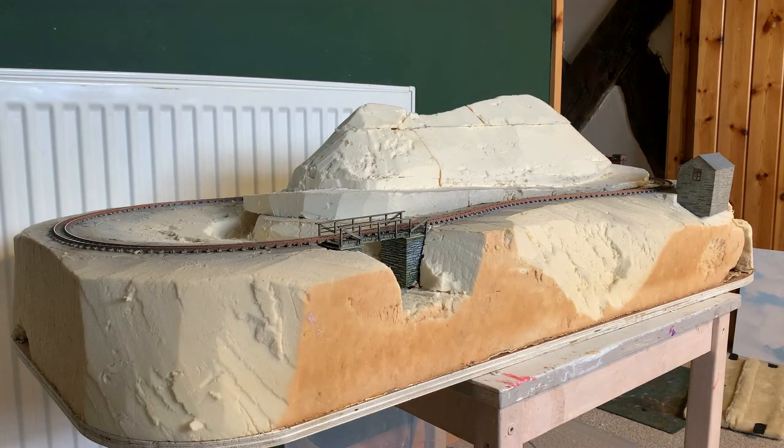Hi guys. I wanted to make a start on the river this week, but before I could get any scenic work done I needed to sort out the layout's fascia, to tidy up around the edge and to give the layout a nice professional finish for when it's finished.